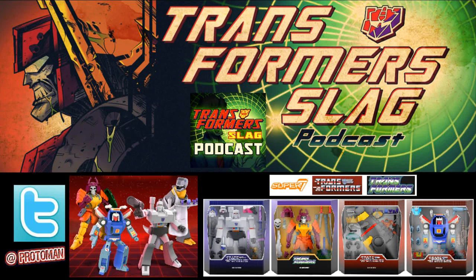We knew these were coming because they gave us the listing of all the figures for Wave 2 and Wave 3, but we didn't know the stuff that was going to come with them. Most we knew was Grimlock was going to get a fish — that's all we knew. So we have here the full information, all the images, the pre-orders, the prices, everything that's going on. I'll get into that at the end.